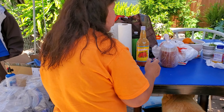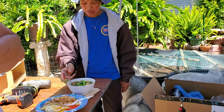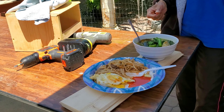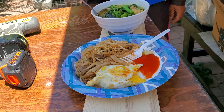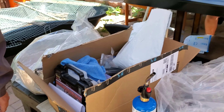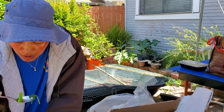We're taking a break and eating soup — this is Cambodian style soup. And this is stir fry noodle with Sriracha sauce, or just veggies. Enjoy!